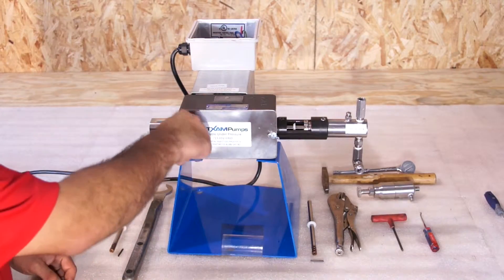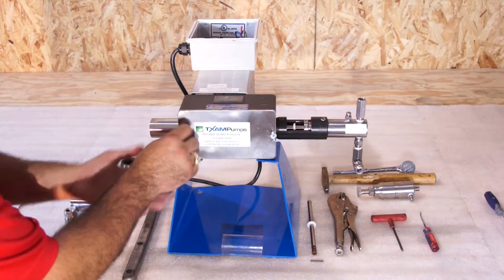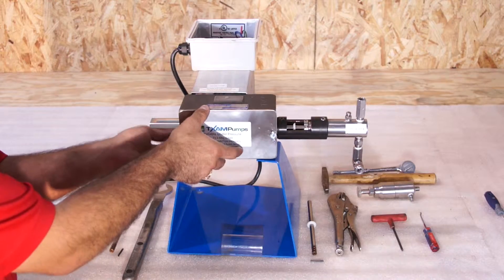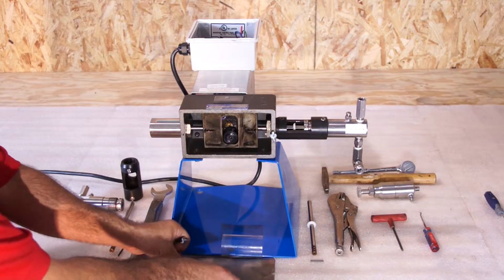To begin the process of doubleheading a pump, you'll first remove the faceplate from the housing. You'll only need to loosen one screw completely. Set the faceplate aside with the wingnut.